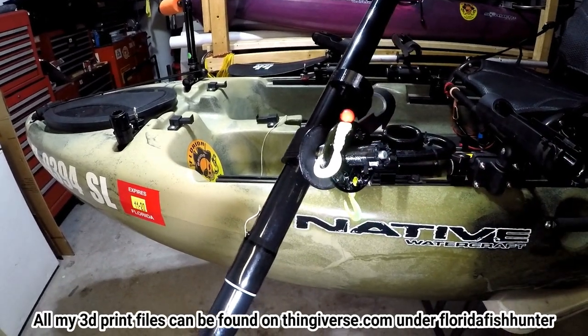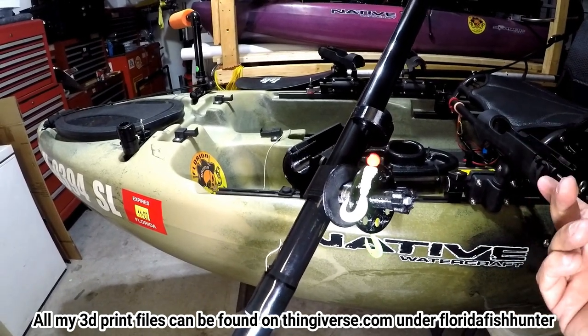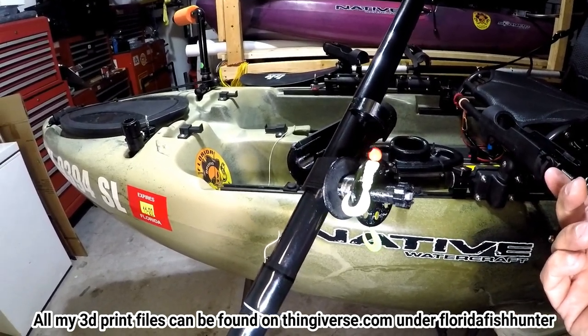And that's it. These I'll also have on Thingiverse where you can download the files if you wanted to make your own.